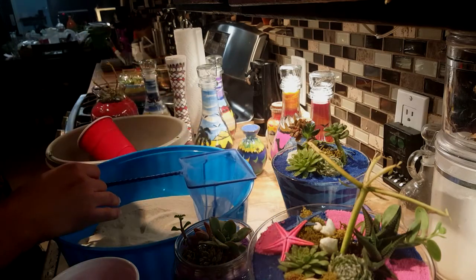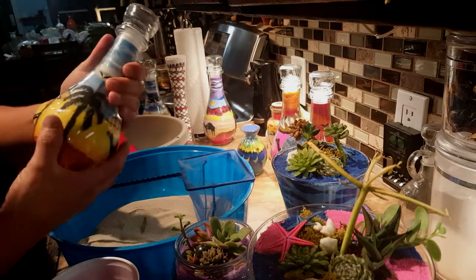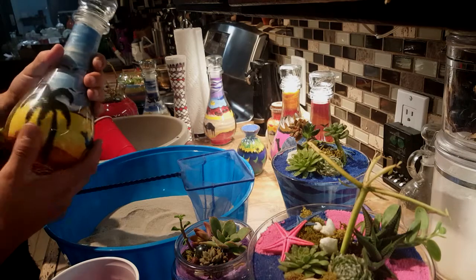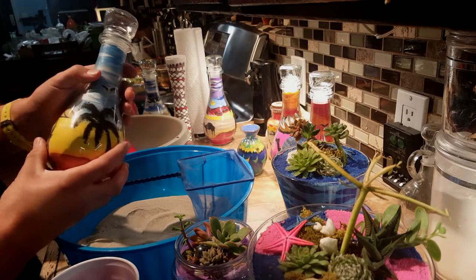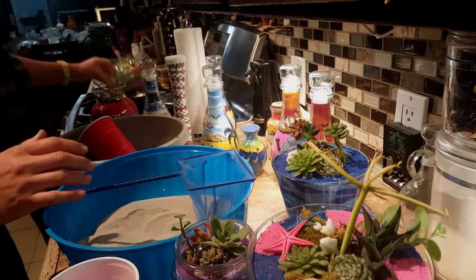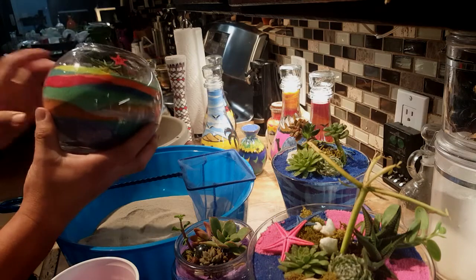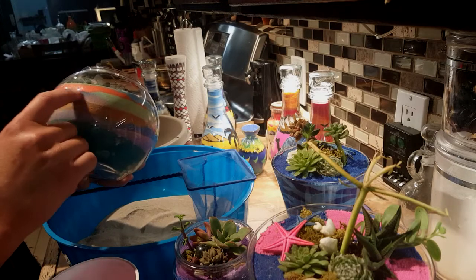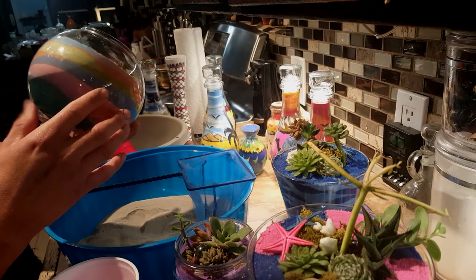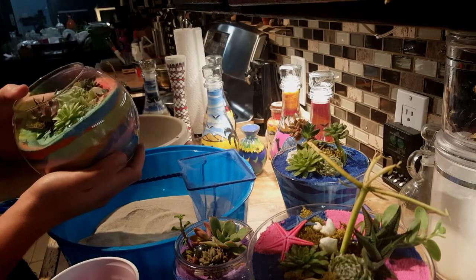If you're getting into doing sand art bottles, at the top you have to seal them off with glue and water. When you do that, some water seeps down, and if you used chalk or pastels they'll bleed — the colors run together and look fuzzy and ugly. You can see here where the colors have faded together, and in some cases the chalk just went completely into the other colors.